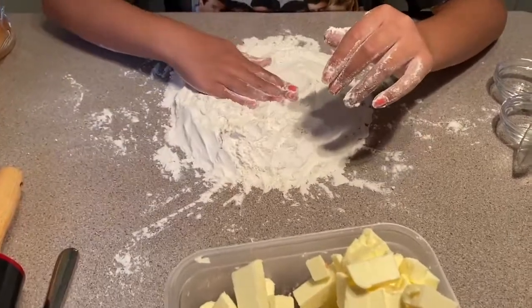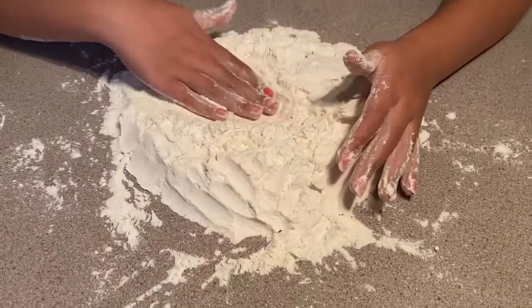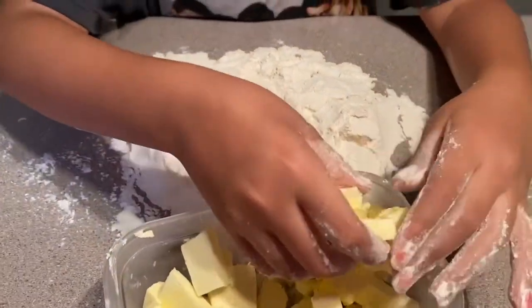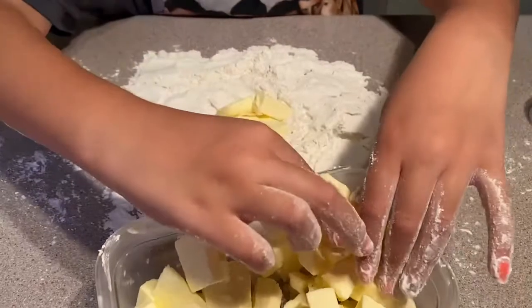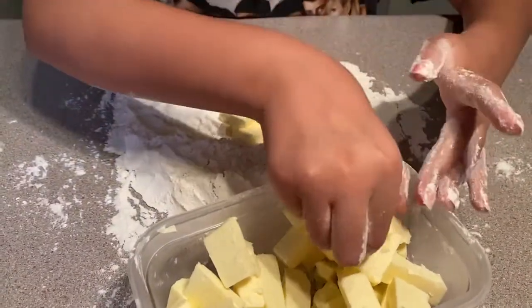The next thing is to make a tiny circle and put some butter in it. You have to make sure your butter was really cold, or else your butter will melt and it will not be good.